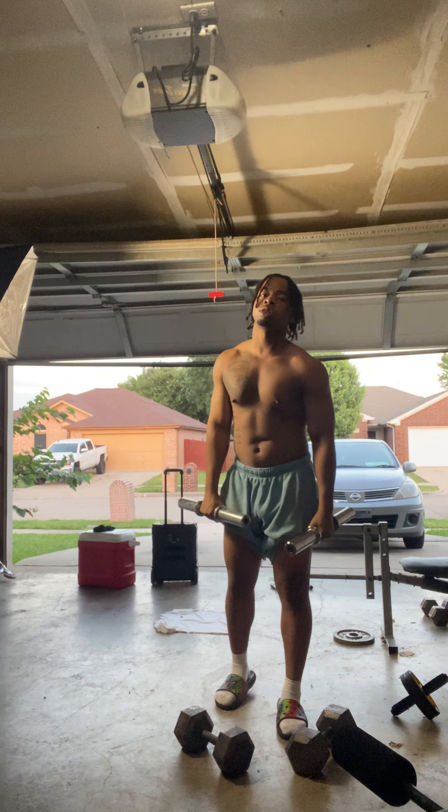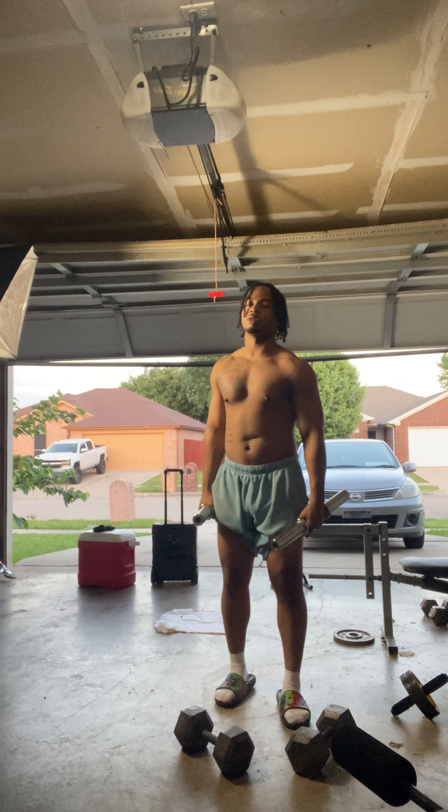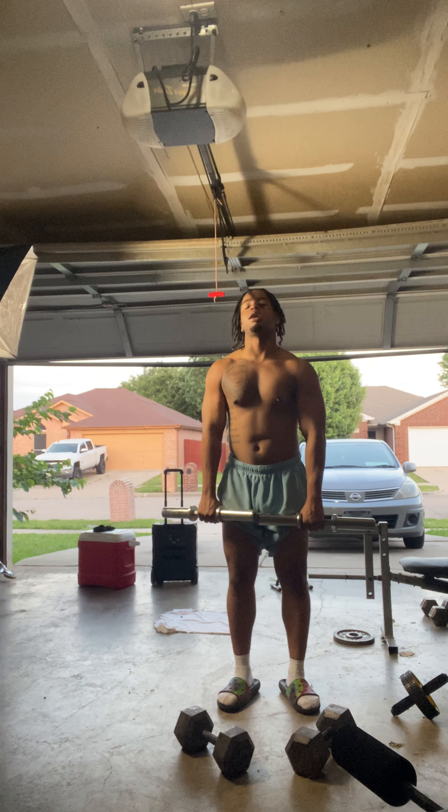If you go for shoulders, you can do 10 to 12 reps. If you go for boulders, do 15 to however many you can do.